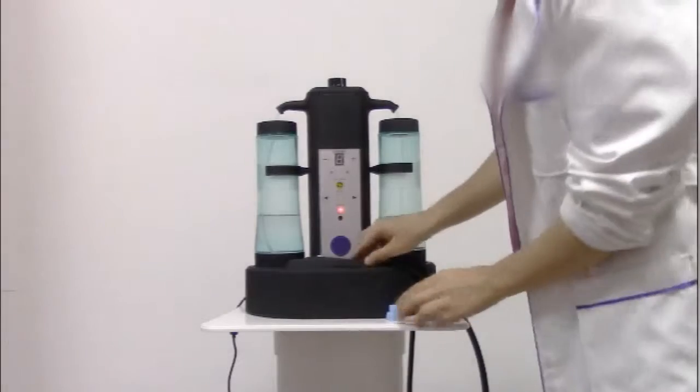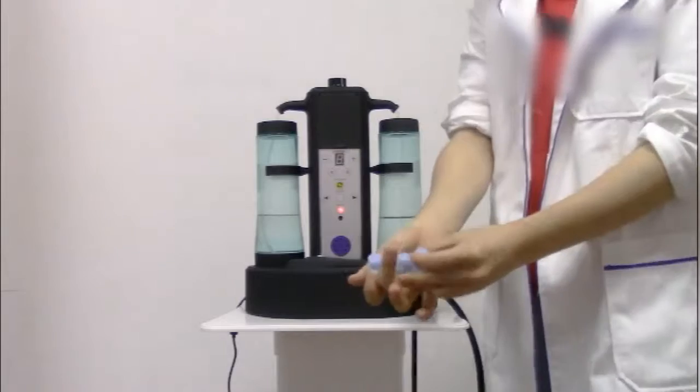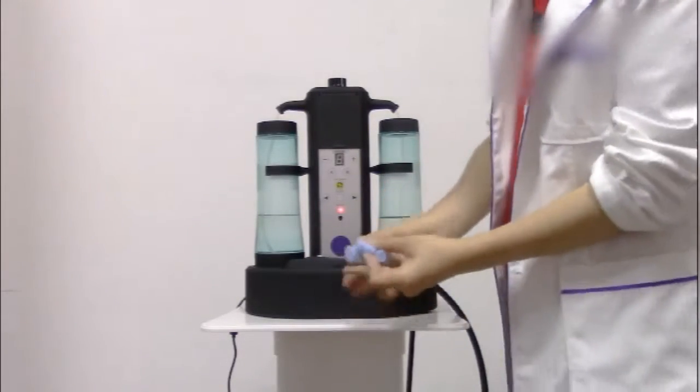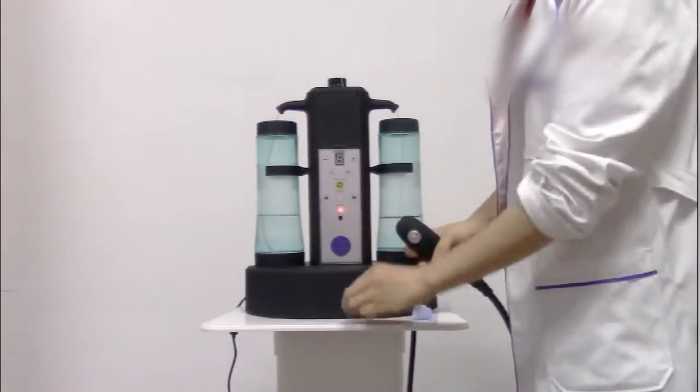Add the facial solution. And now there are three tips for these handles — hydro-dermabrasion handles. We install one.